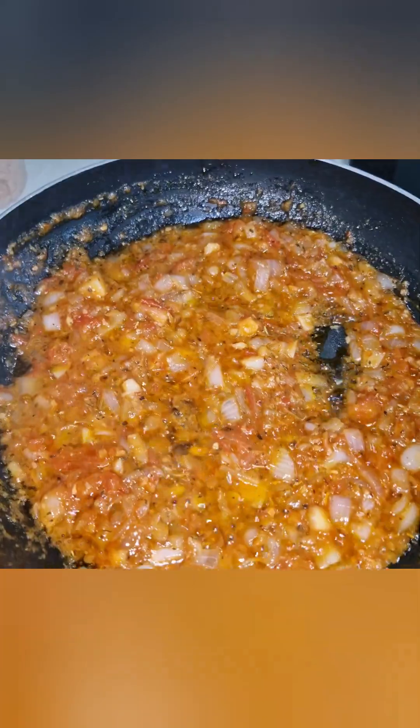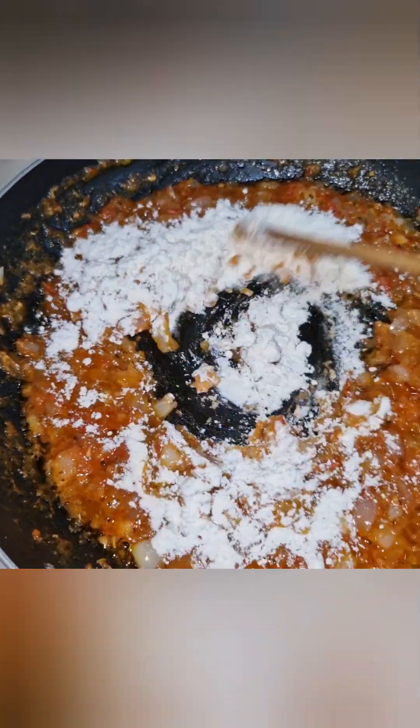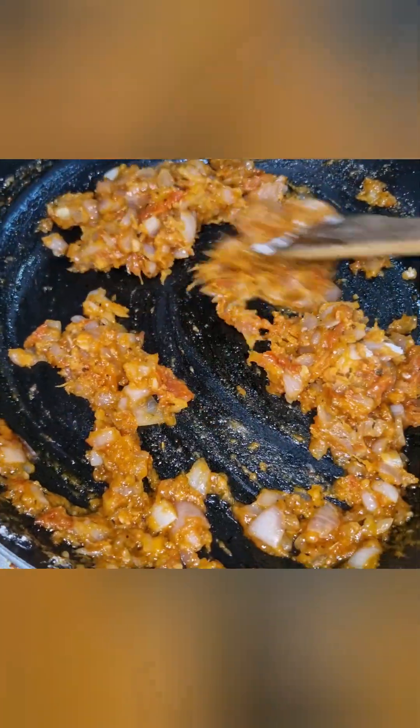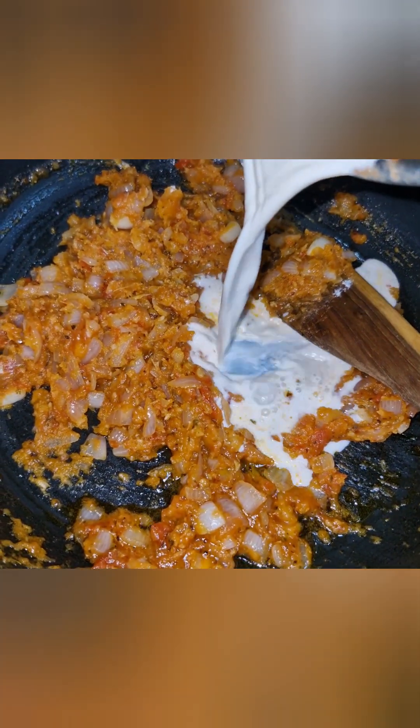Follow those tips for cream. Add 2 tbsp cream and mix the gravy well. Mix the masala with a cup of masala. Mix it well until it reaches a creamy consistency in 3 to 4 minutes.